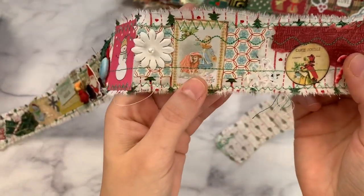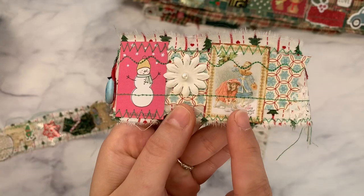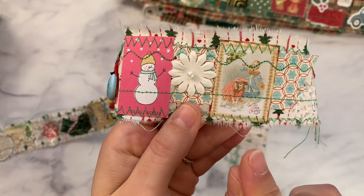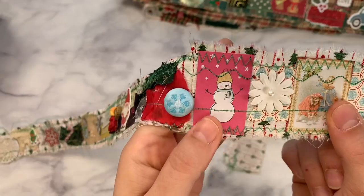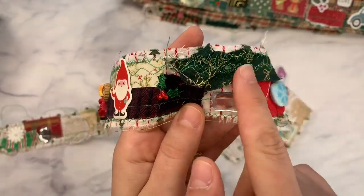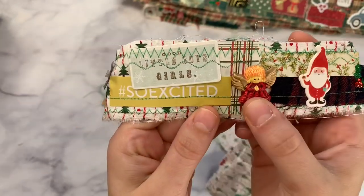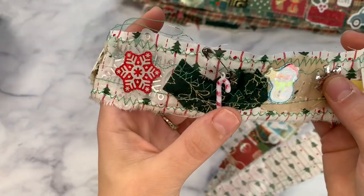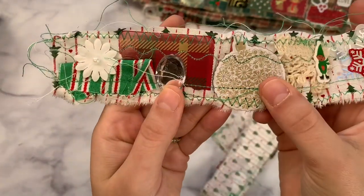These are from Digital Collage Club — she has so many collage sheets and they're perfect for stuff like this. I have information and coupon codes about her site in the description box below. This is Antique Papery — I have her link down there too. This is actually an ATC card or journal card size but I printed them really small so they would fit on my snippets. It says 'Merry Christmas to You.' There's a little vintage Christmas fabric ribbon and a little puffy Santa angel.